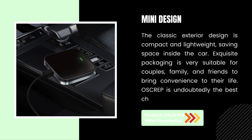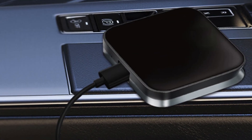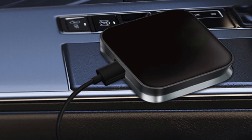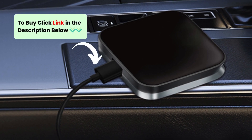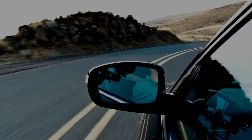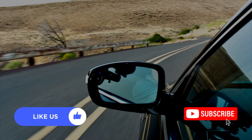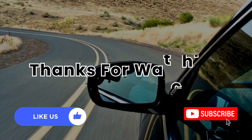Osgrip is undoubtedly the best choice. Upgrade your driving experience with the Osgrip Wireless CarPlay Adapter. Click the link in the description to order yours now. Enjoy the freedom of wireless connectivity and a clutter-free dashboard. Give it a thumbs up and subscribe to my channel for more tech content. Thanks for watching!